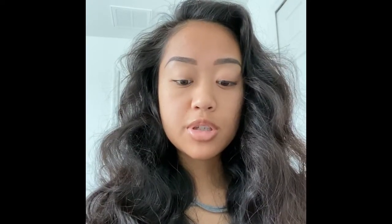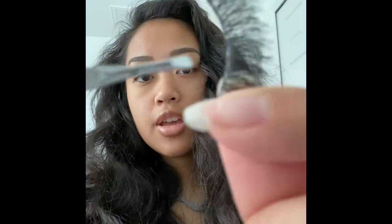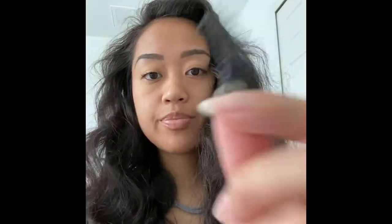Now you're going to grab whatever pair of eyelashes you're going to be using today and you're going to want to apply the glue right here on the bottom line. The glue I use is the Kiss Glue because it has aloe in it, and my eyes are actually very sensitive so it just works out that way.